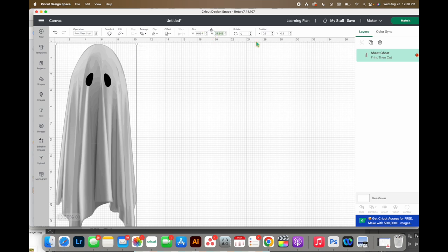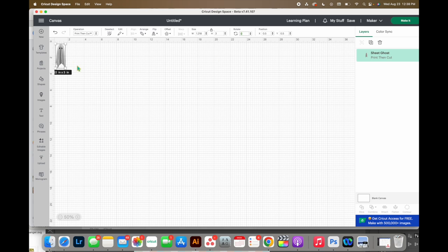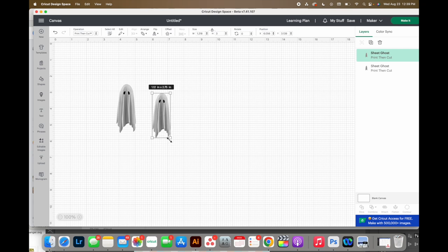I want one of them to be three inches, so with the size lock ratio intact I'll type three - that makes it 1.28 inches in width, well within our 1.4 to 1.5 inch max width needed. I'll press Command D to duplicate it. For the second one I might make him just a tiny bit smaller, then unlock the size lock ratio and make him a little squattier. This particular file does really well when you unlock the size lock ratio and make it squattier instead of keeping the ratio intact. That looks really good - let's click Make It.